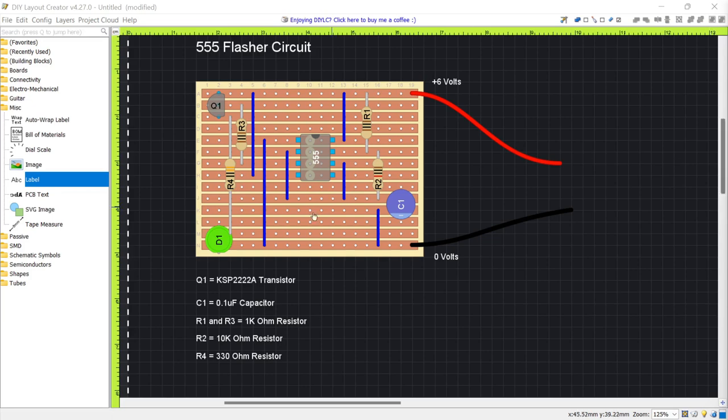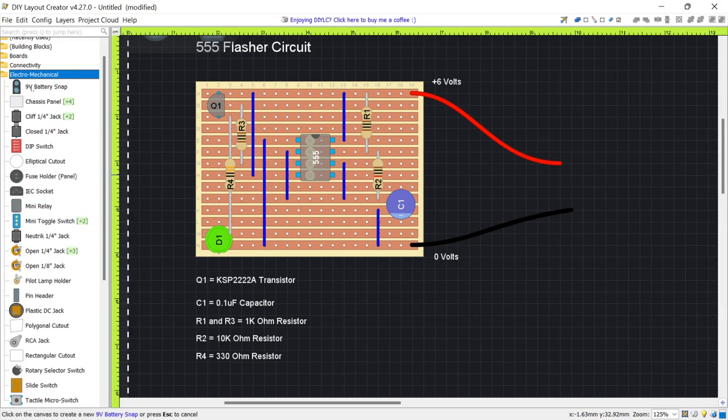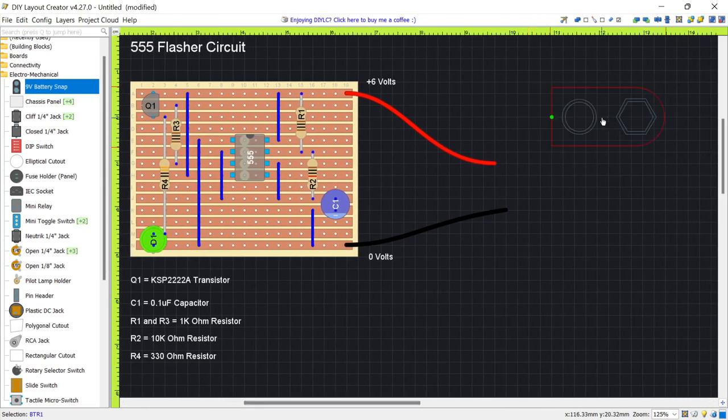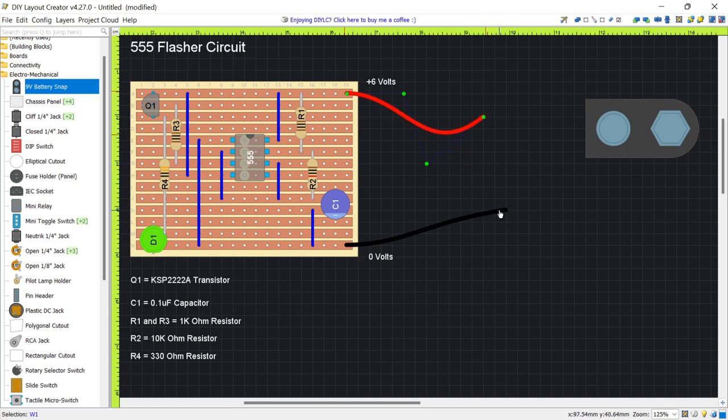For a couple of finishing touches, I want to add a nine-volt battery snap to show a typical battery connector, and also put in a switch. I'll move the battery snap over a little to make room. The wire points can be dragged so they snap to a certain point on the battery snap.